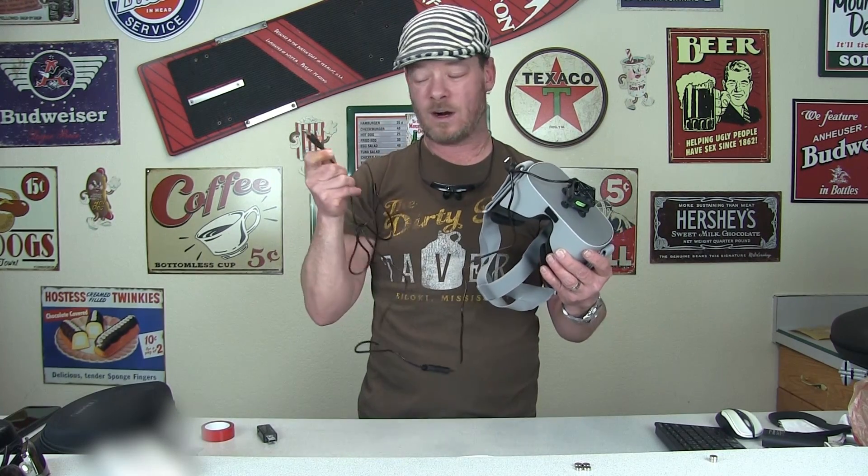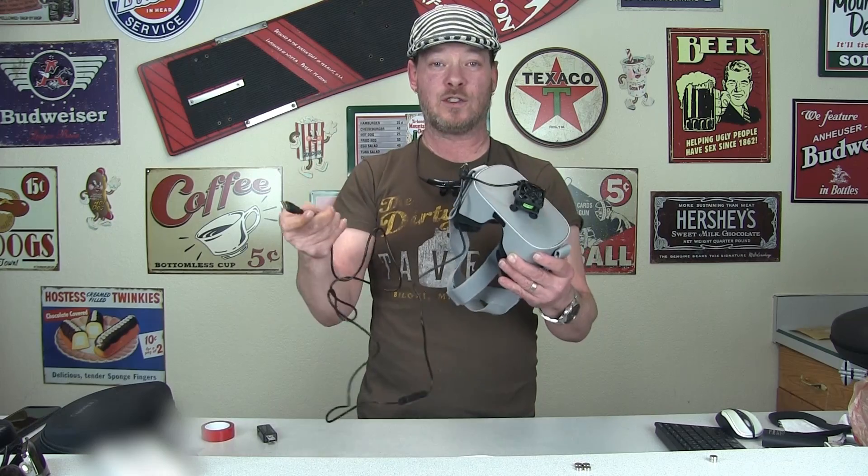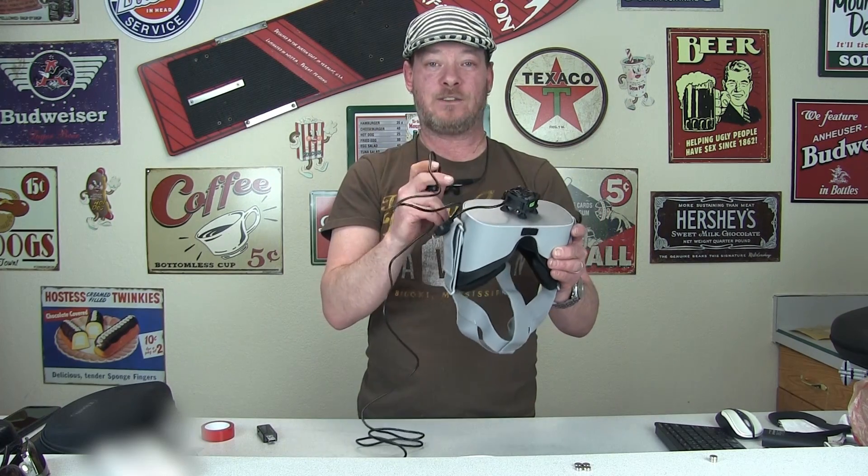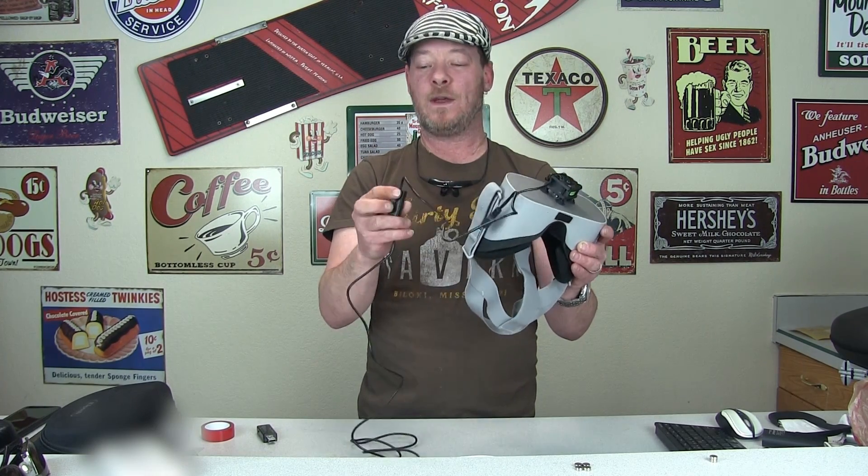You plug this into a battery or a wall charger — you can use a wall charger because this will regulate the voltage. It brings it way down, and in fact it will only power and charge the Go, and it barely charges it with it on high.